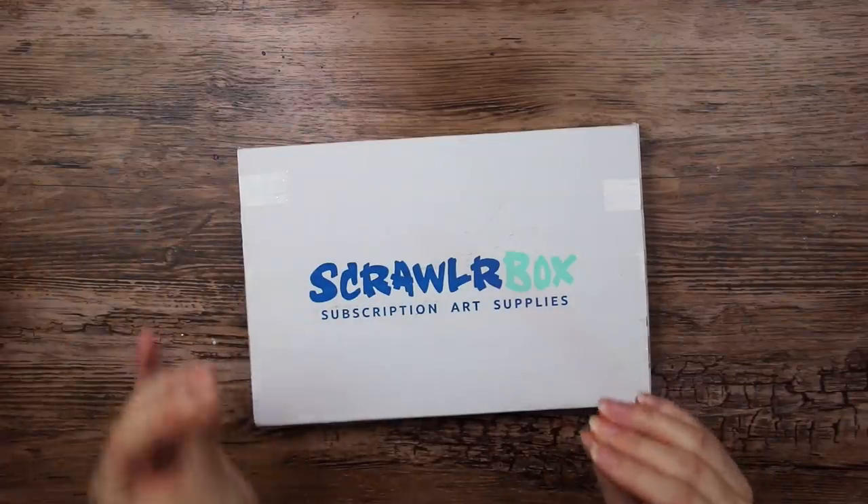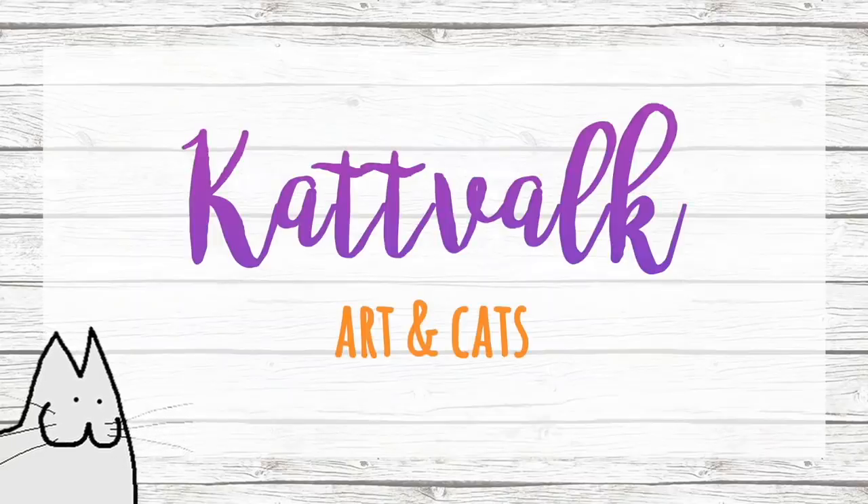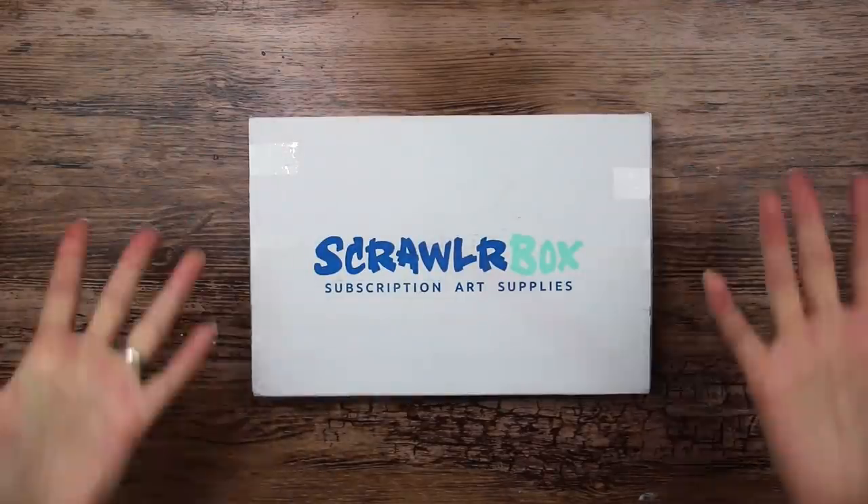I know I just recently posted a scroller box video, but I don't want to fall behind on these again. Hello everyone, welcome to another scroller box unboxing.